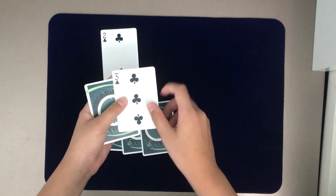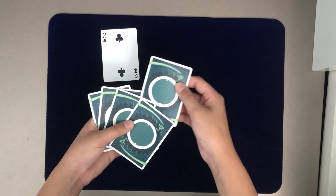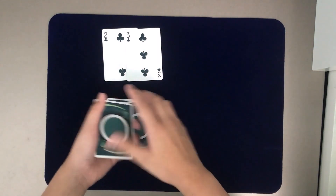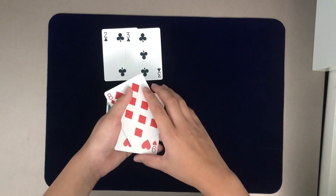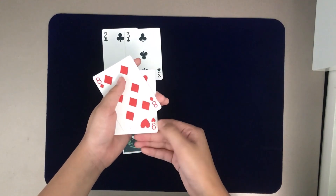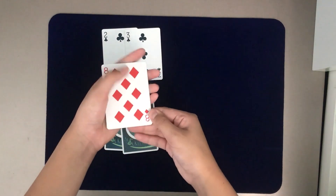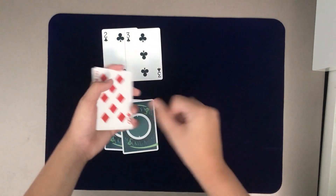Once the card has popped to the top, you already have the three of clubs on top — one step ahead of the spectator. Take the next card, say it's the three of clubs (don't show it), and place it in the middle. Snap your fingers and reveal the three of clubs. At this point, you'll perform an Elmsley count before showing the next card. An Elmsley count is a fundamental move — you can search tutorials on YouTube or check my channel. Basically, take one card, place your hand on top, then push over two cards while reloading the first card underneath.